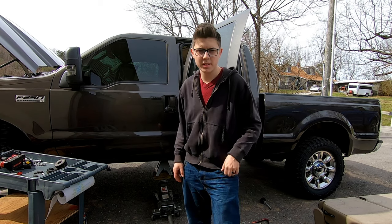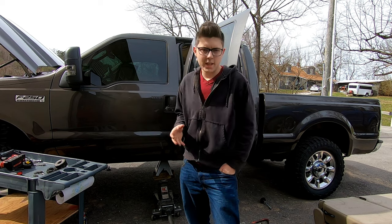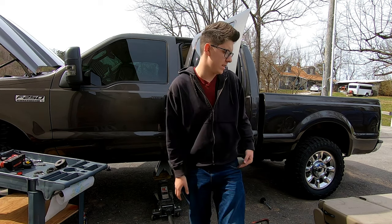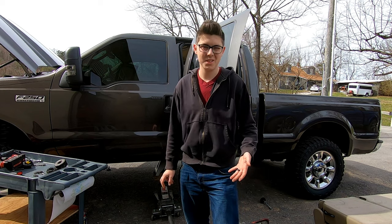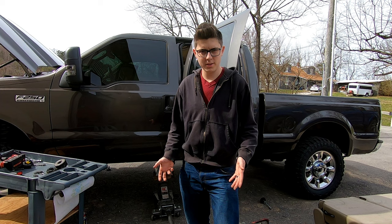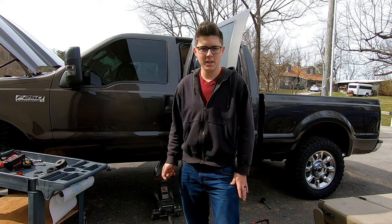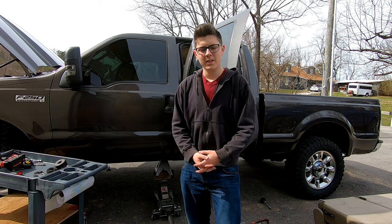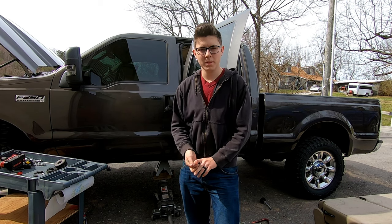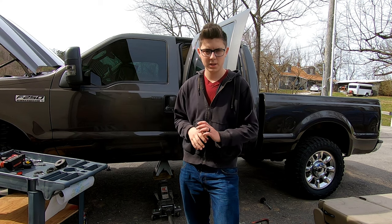These things deteriorate in like three to five years. This truck is a 2006, so it's 13 years old. The cab bushings are actually in decent shape overall — I would assume that's from the low mileage and it's always been garage kept, which saved them a little bit. But the passenger side rear cab mount was completely gone and the driver side rear cab mount was almost gone.